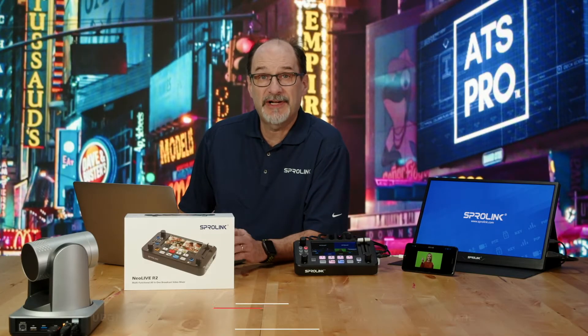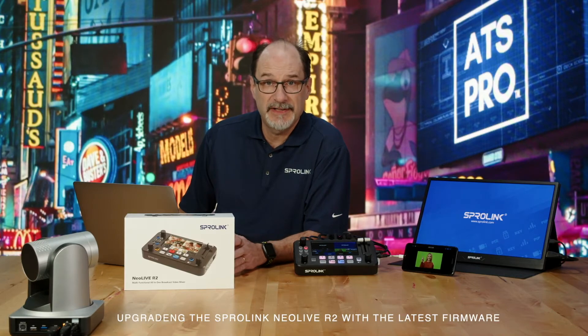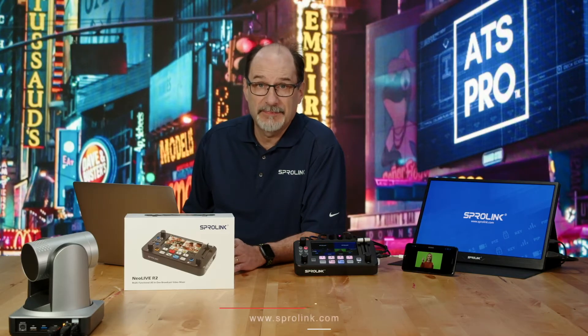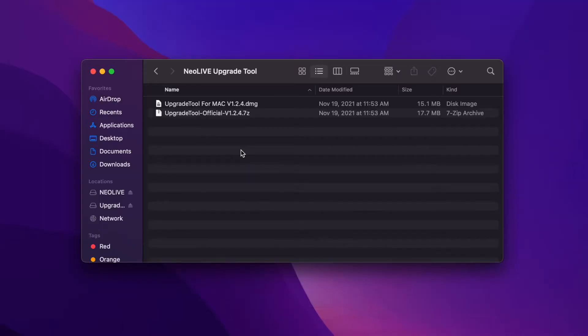Hi, Brad with ATS Pro. Today I'm going to show you how to upgrade your Sprolink NeoLive with the latest firmware. After I download the software from Sprolink.com, there's a Mac installer and a Windows installer. Since I'm on the Mac, I will install the Mac version.